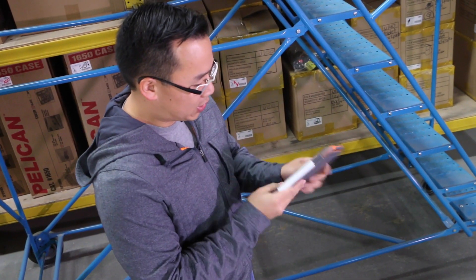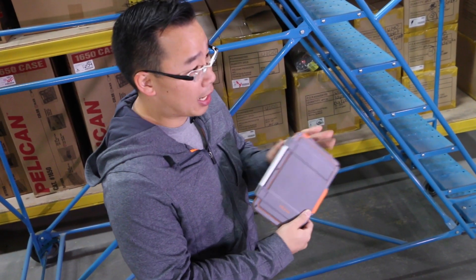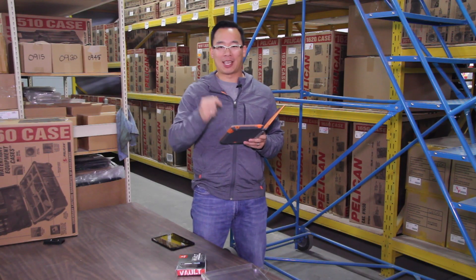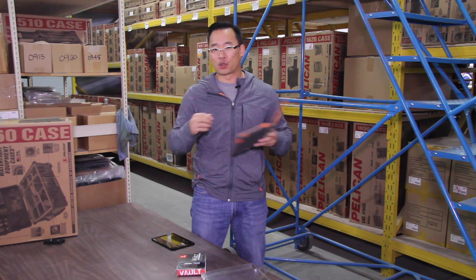The case feels pretty solid. The materials that the Pelican case is made out of, they're guaranteed for life. So if you bust your iPad and the case, they'll replace the case but not your iPad. So don't drop it more than 4 feet.